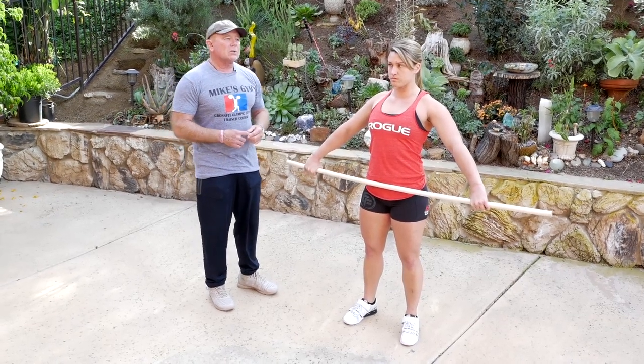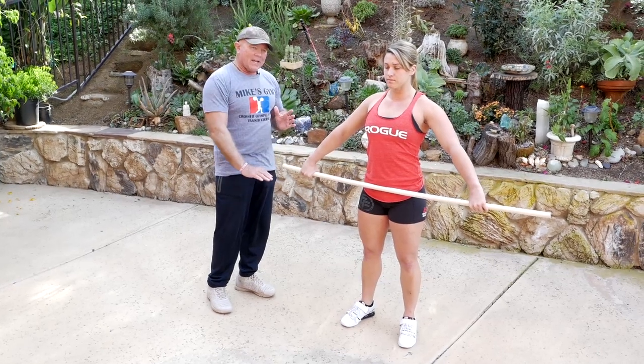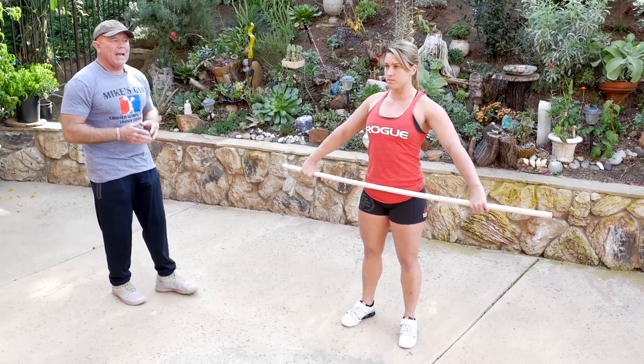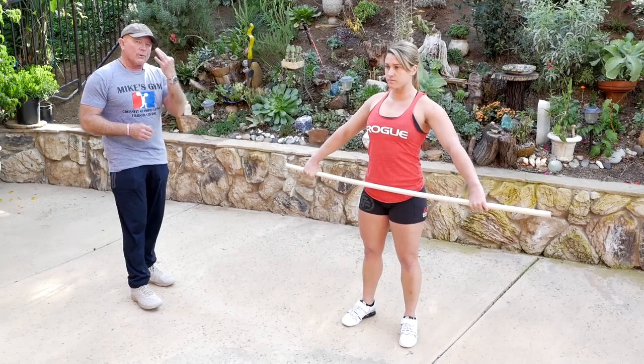We always like to start our teaching from the top going down. Listen to what Zia says. My command is going to be 'down and finish.' We're going to do three reps.